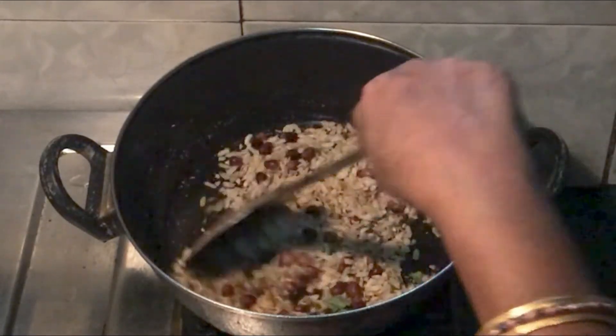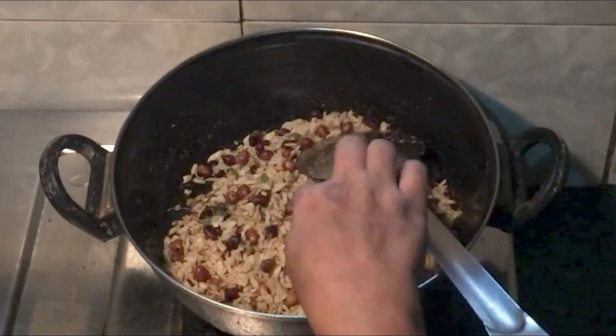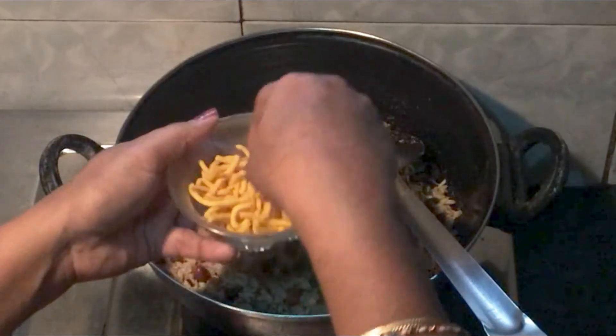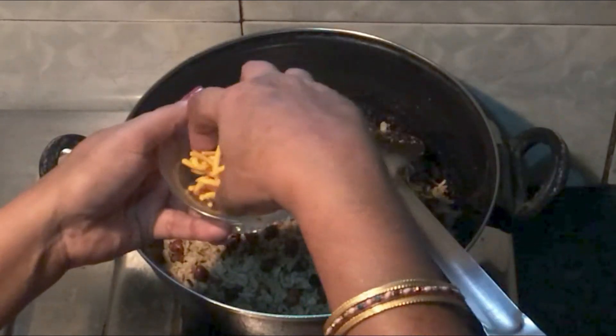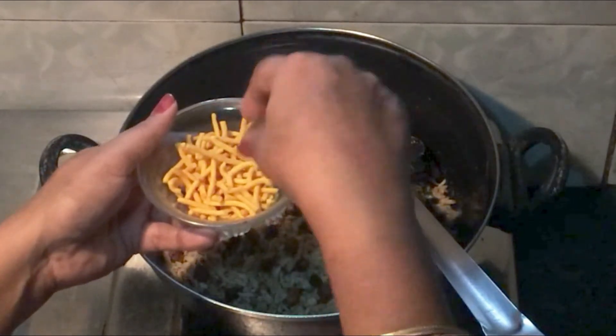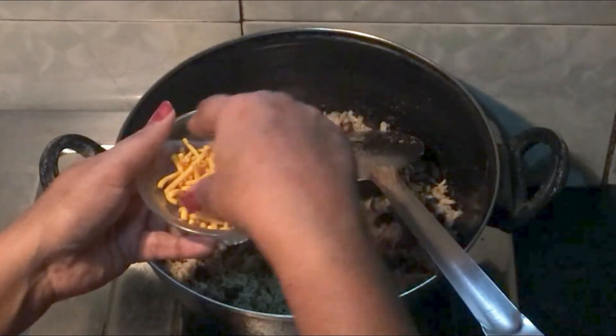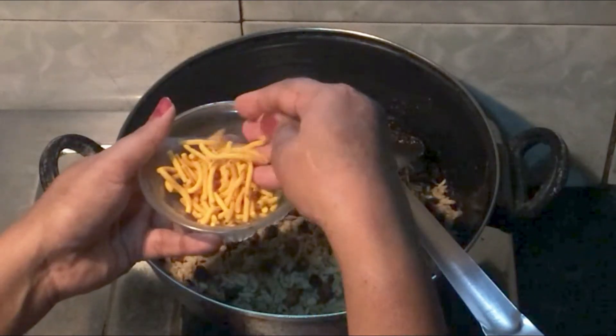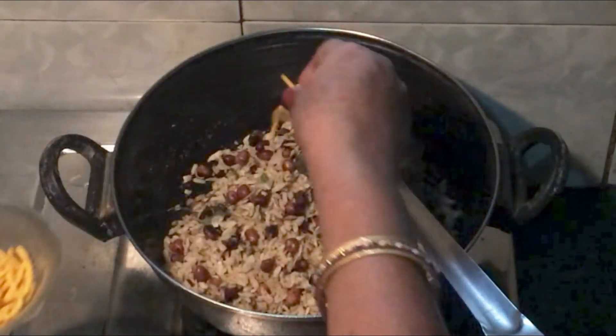After mixing it well, you can use any of these ingredients. I have made it from home. If you want to make it, you can ask me in the comments. I have mixed it in a little bit.